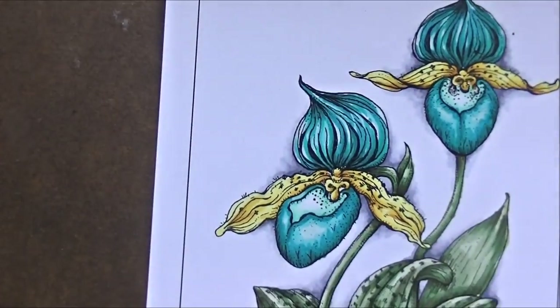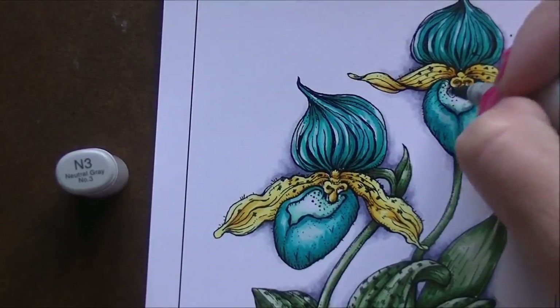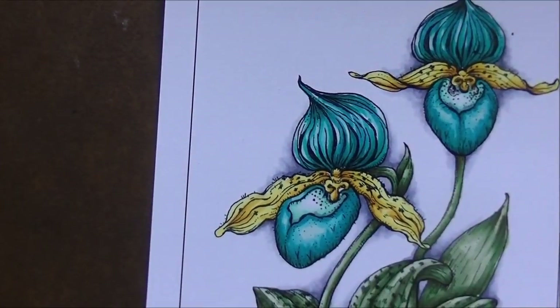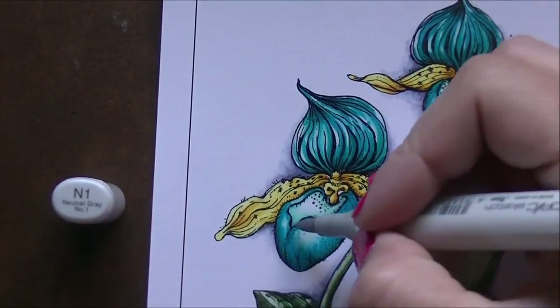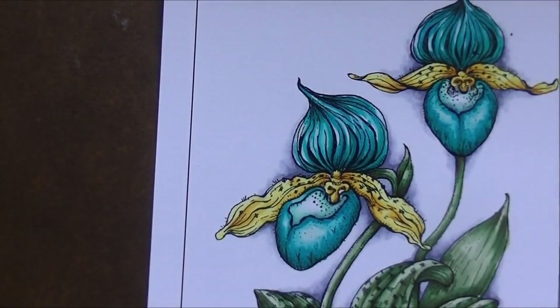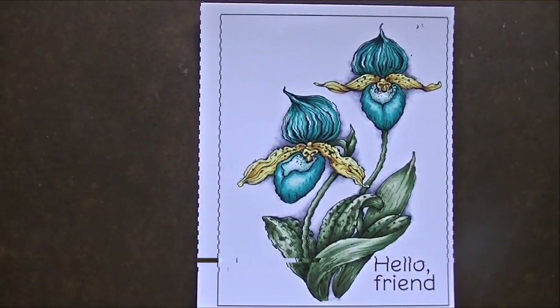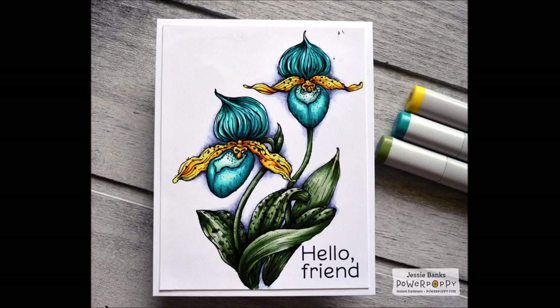We're just finishing up the flower — I'm adding a little bit of gray into the mouth of the lady slippers and that'll be it. All the links will be in the description box below. Definitely take advantage of that coloring challenge code to save 25% over at Power Poppy. If you like the video, please give me a thumbs up, subscribe if you aren't already, and hit the little bell to get notified when I upload. See you guys very soon — bye for now!